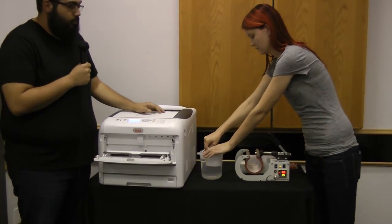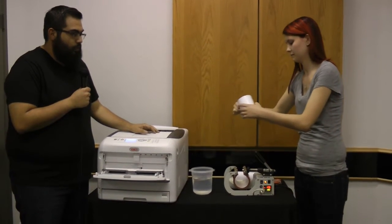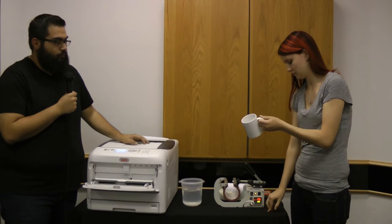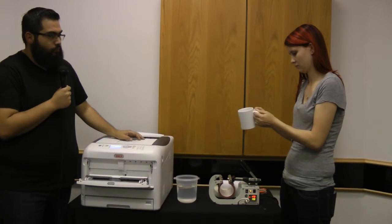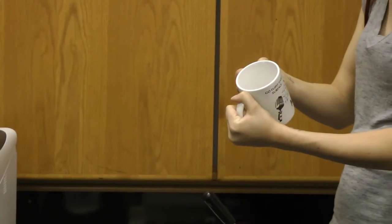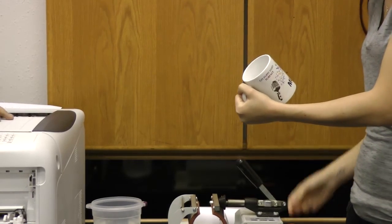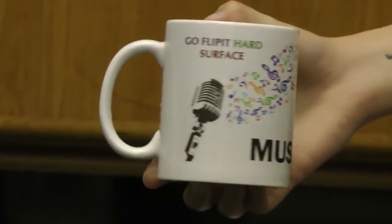As you can see, we can already pull it on out. Now we're ready to peel. We're removing the heat transfer tape, and there you have it — our Go Flip It hard surface transferred with our mug press onto a mug.